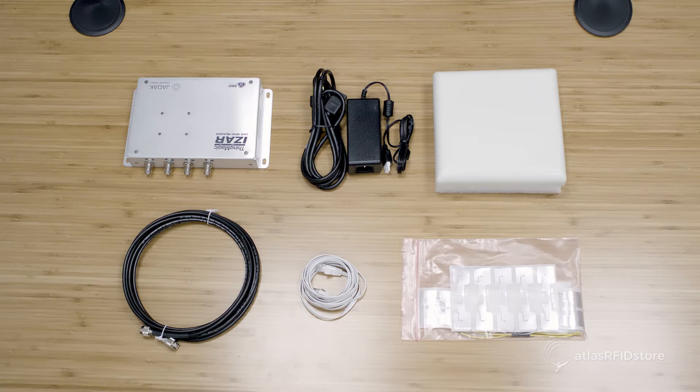To get started, you will need the following items: the ThingMagic ISAR 4-port Reader, the ThingMagic ISAR Power Supply, and an antenna — in this case I am using the MTI-2420-25.